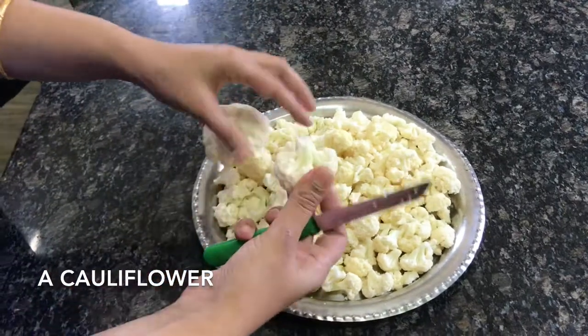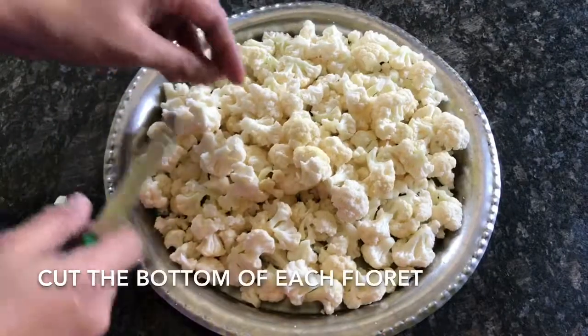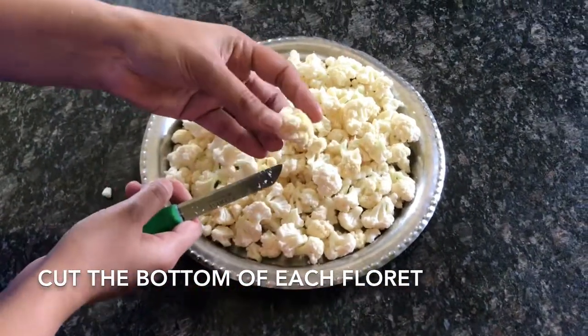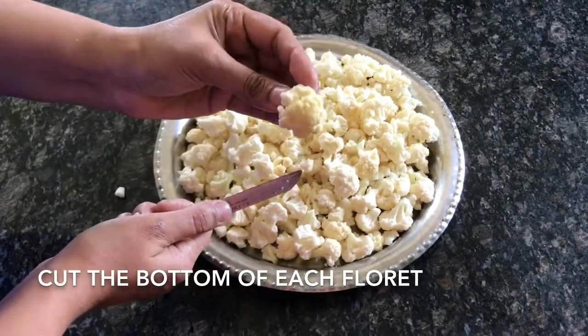Start by cutting the cauliflower into florets. It is better to remove the bottom portion of each floret because it is a little thicker. Once the cutting is done, boil some water in a pan.